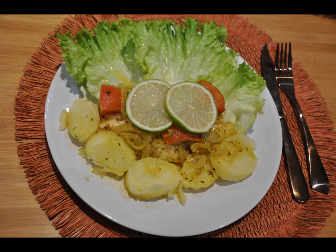A very simple sauté with onions, shallots, garlic, ginger, and tomatoes.